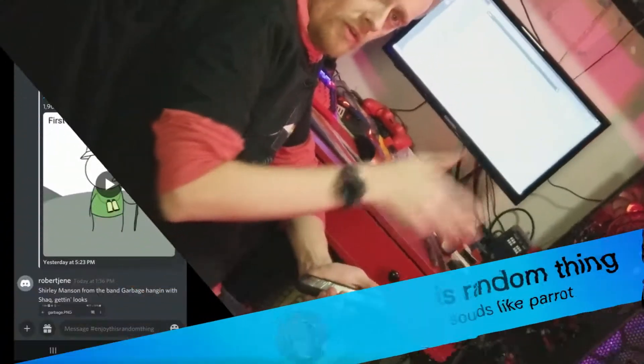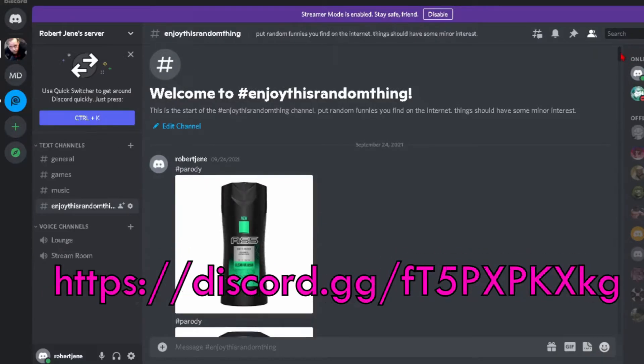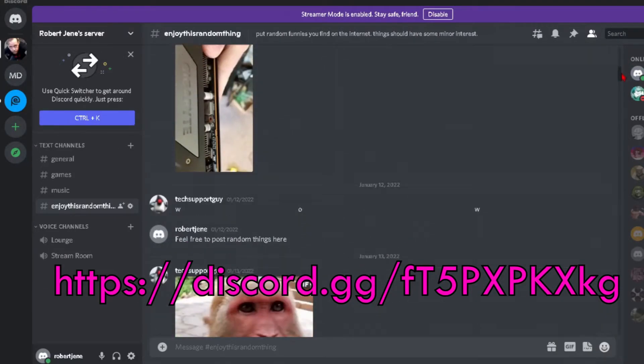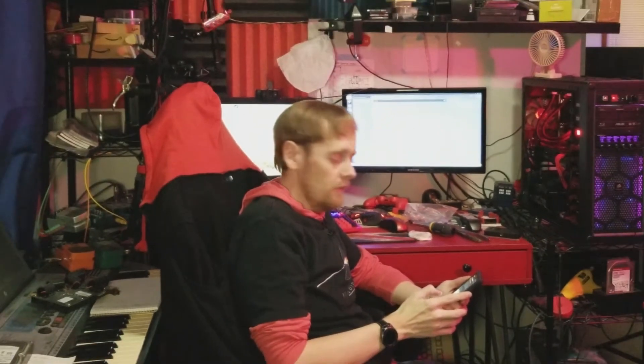I'll give it a minute for doing the driver installs just in case or whatever. It's now time for enjoy this random thing. This random thing comes from my Discord — I have a Discord and there's going to be an invite link in the description. I put random things there and if you want to join you can put random things there. The rules are it's funny and it's random.